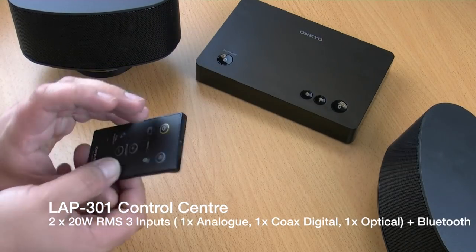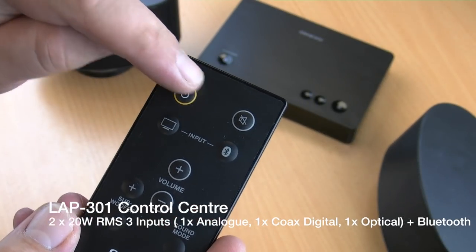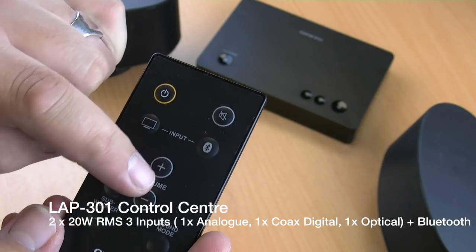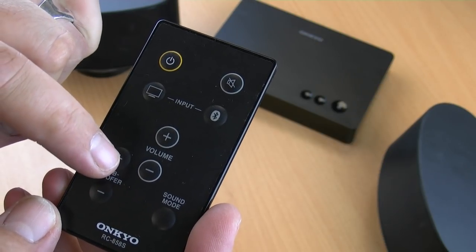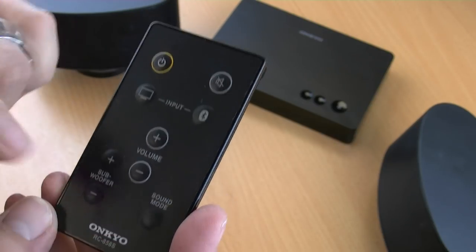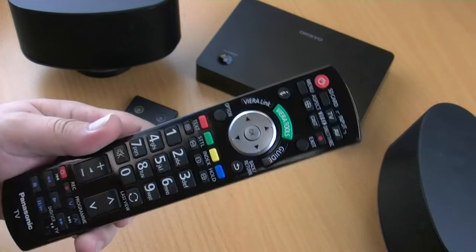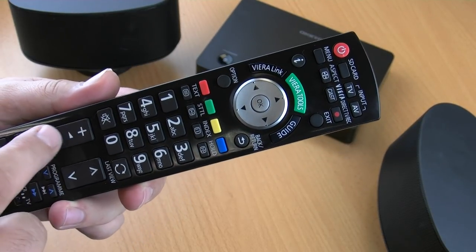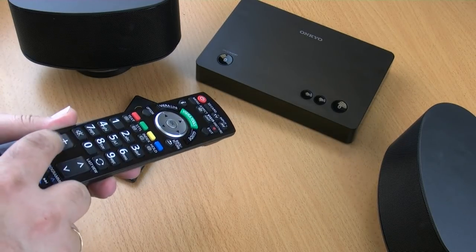Controlling the LAP301, the control centre, is very easy indeed. You can first use the supplied remote control that comes in the box, which allows you to switch between inputs, adjust the volume, and adjust the subwoofer volume independently. Or alternatively, what Onkyo has done is made the system compatible with most of the major TV manufacturers. So you can just pick up your normal TV remote control, and as you increase and decrease the volume, the volume of the control centre will increase and decrease.